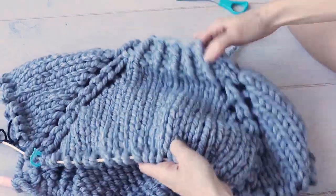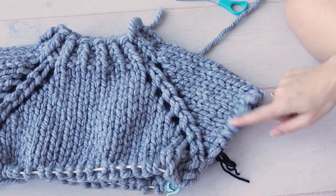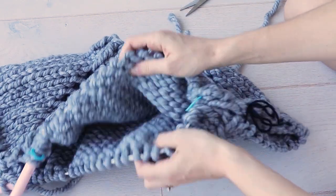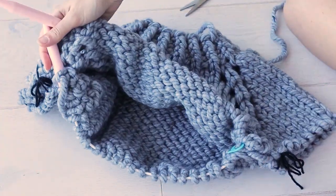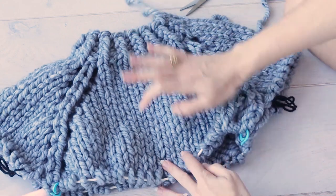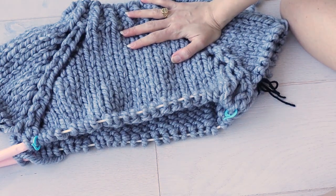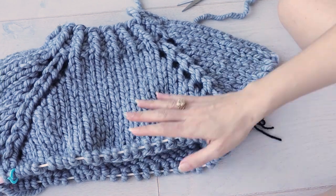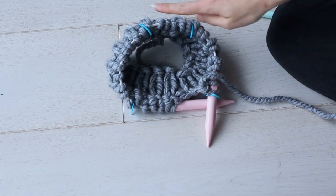It's starting to look like a sweater! The sleeve stitches are now on hold — we're not going to work those for now. All of the stitches in the center are joined in the round on the needles we were just working with. You can just knit around and around, working the body of the sweater for as long as you want. Then it's very easy to pick up the sleeve stitches to add the length you want, and you knit the body and sleeves all the way down to the cuff.